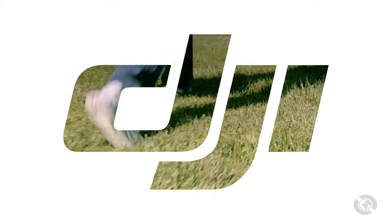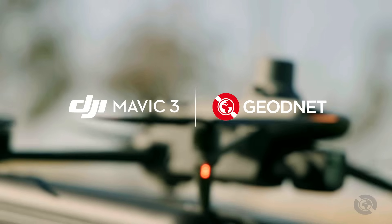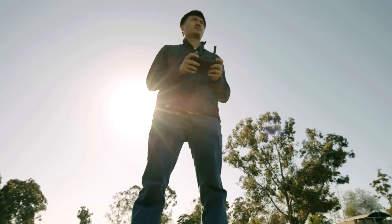Hi everyone, this is Tim from Geonet. Today I'll guide you through connecting your DJI Mavic 3e to Geonet's RTK network using Ntrip. This connection will give you drone centimeter-level accuracy for precise data collection and improved takeoffs and landings.